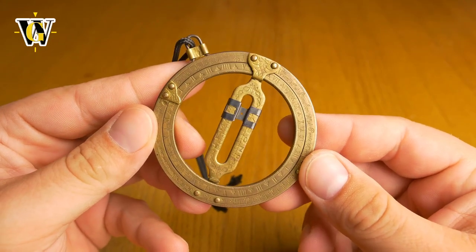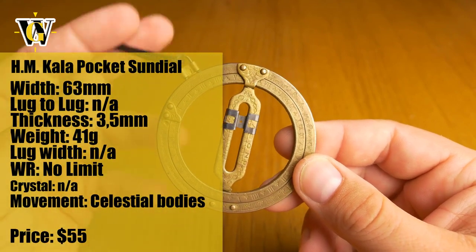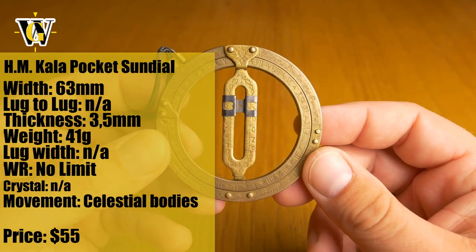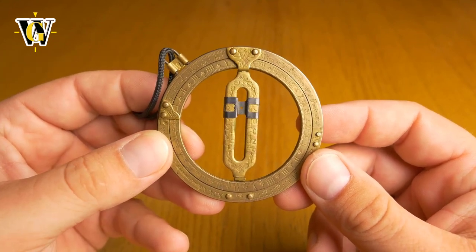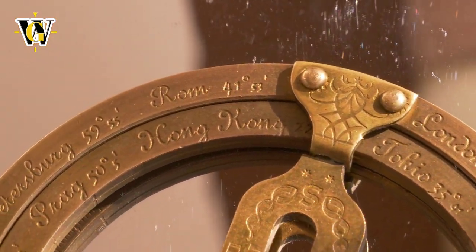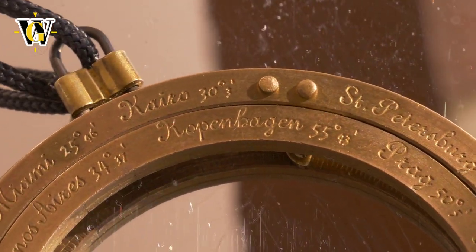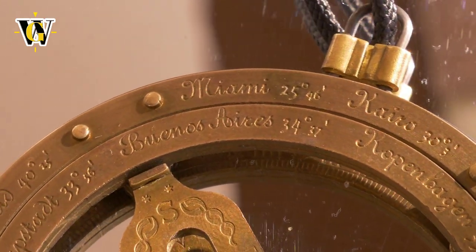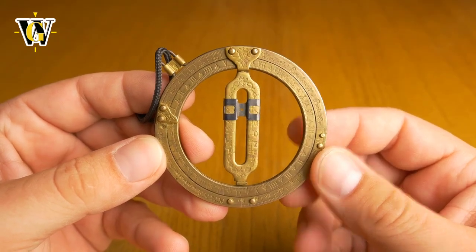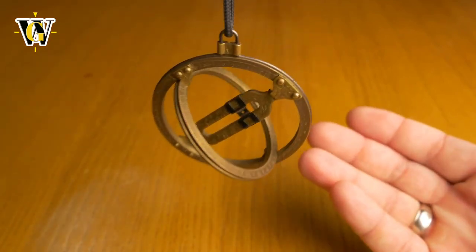Hi guys and welcome to another Watch Geek video. Surprisingly, the most interesting watch - or contraption - in my collection turned out to be this, as most of you wanted to find out more about it: what it is, how to use it, and where I got it. I actually got this as a present seven, maybe even eight years ago. This is a pocket sundial, meaning you can take it wherever you want and read the time using the sun. I use it as a decoration in my car, hanging from my rear view mirror.